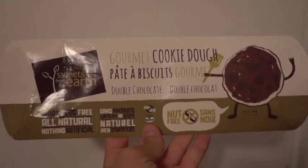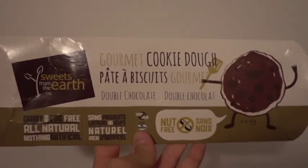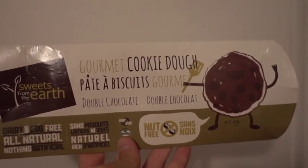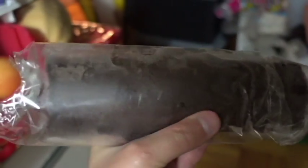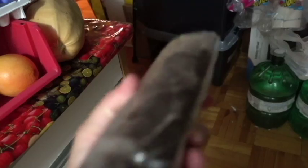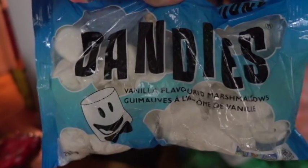Today we are going to make these double chocolate cookies because we all deserve double chocolate. It looks like this when you open it, and you're allowed to eat it once it's soft enough to scoop — you don't even have to cook it because it's vegan and it's yummy. But I'm going to make them into cookies because I have a special plan, and the special plan is vegan marshmallows.